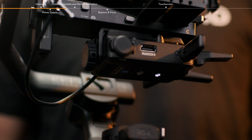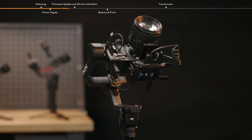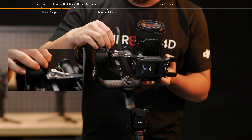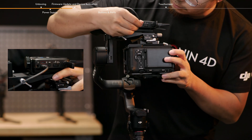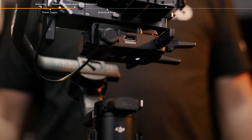The transmitter also supports a power supply from the gimbal. Taking DJI RS4 Pro as an example, connect the video transmission LiDAR rangefinder port on the gimbal to the USB-C power and gimbal communication port on the transmitter using a camera control cable. This setup allows the gimbal to power the transmitter.